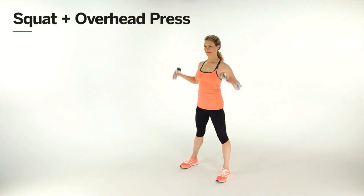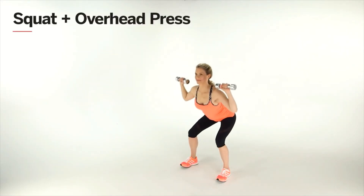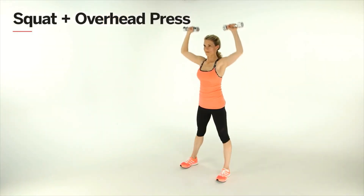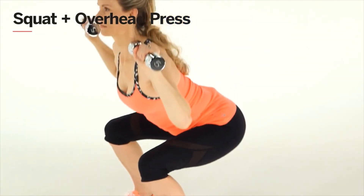Here's how to combine a squat and an overhead press. Hold your dumbbells at your shoulders and lower into a squat. Then, as you push through your heels to stand back up, press your weights overhead. Do 3 sets of 15 reps.